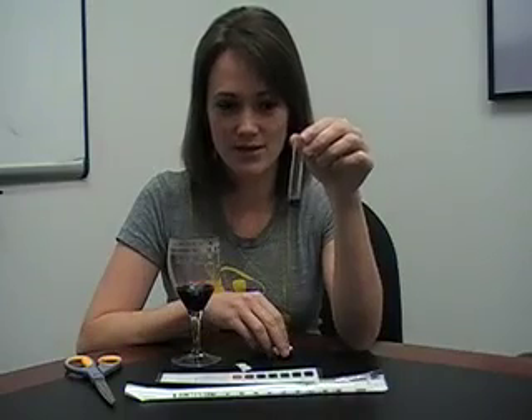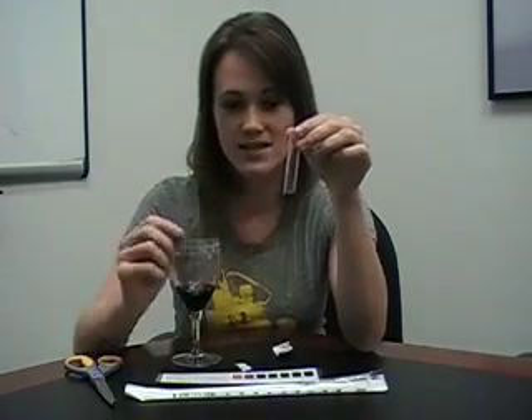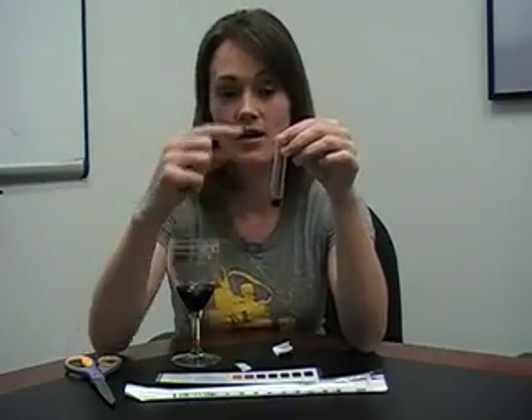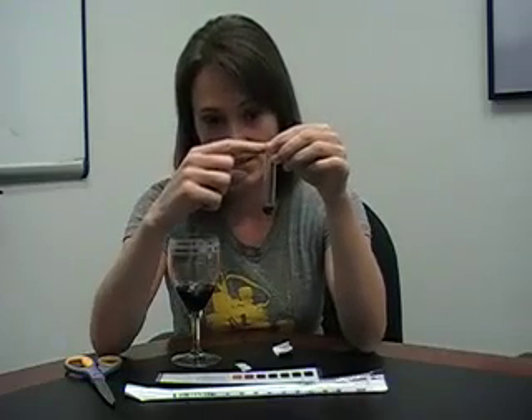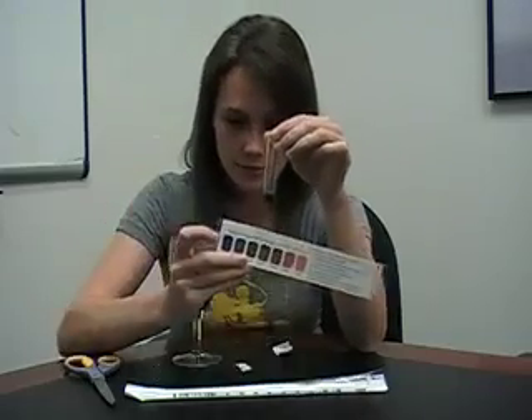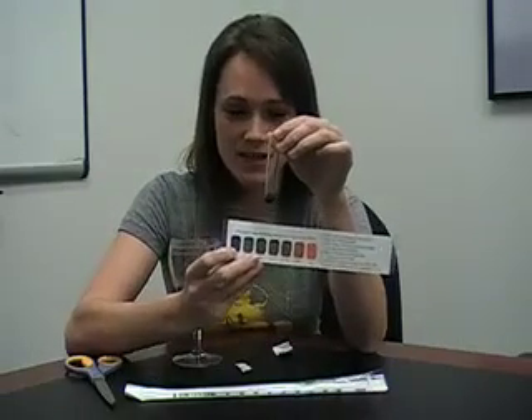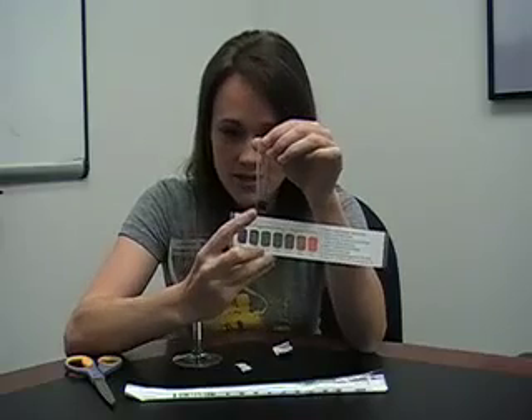Now we get to watch the fireworks as the sample boils. It's going to take just a little bit to get going, but once it does it's going to get really hot, so hold the test tube at the top. Also watch as it boils — it's going to go through this dark blue color. We want it to go through this dark blue color at the beginning of the color chart as it's boiling, which it is right now.